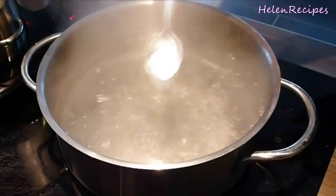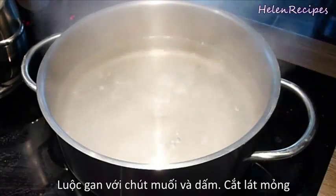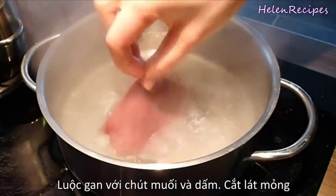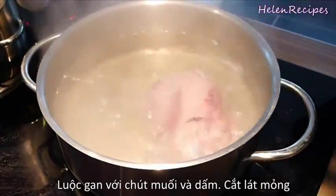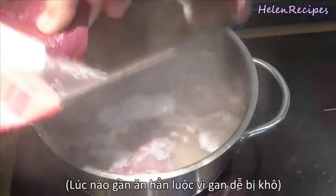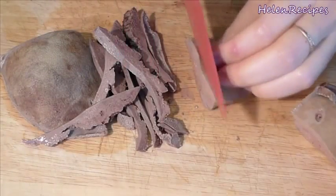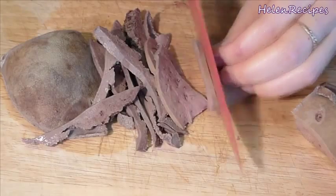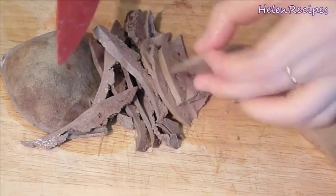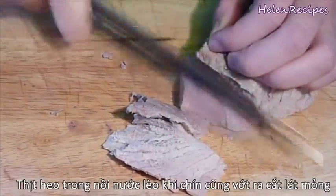Now in a small saucepan, add in some salt and vinegar. We're going to cook the pork liver in this to remove the bad smell. Make sure you do this not long before serving because cooked pork liver can get dry very quickly. When it's cooked, slice into thin pieces. Also remove the piece of lean pork from the broth and slice thinly.